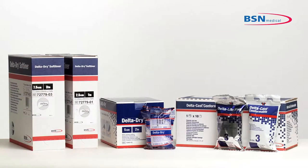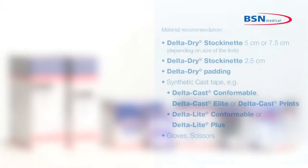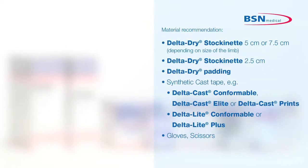Delta Dry Stockinette is a water-resistant thin stockinette intended to be used in combination with Delta Dry padding under synthetic cast tape to pad the limb and protect it during cast removal. It allows the patient to continue daily activities of bathing, washing, and swimming, should the doctor approve.